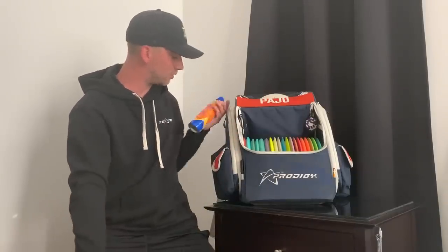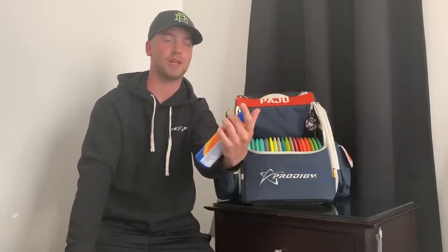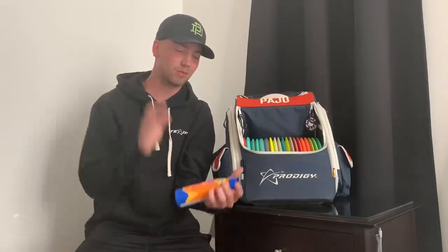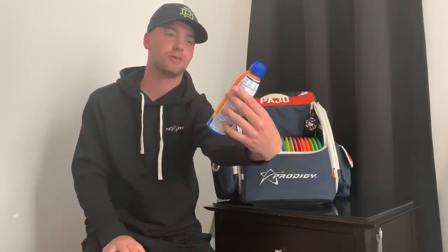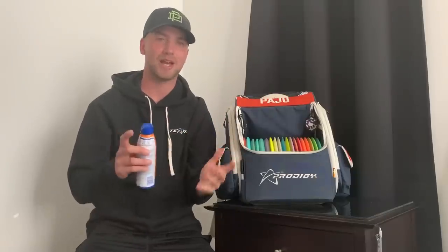Since we're in Arizona right now and the sun is crazy, we're moving on to sunscreen — extremely essential, especially for me. I am super white so I burn really easily, and I already burned my arms and neck super bad. We're using Banana Boat Ultra Sport 50 plus. I like the spray because before the round I can just spray it and I don't need to get my hands dirty.